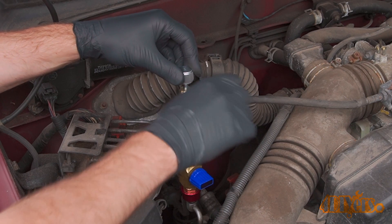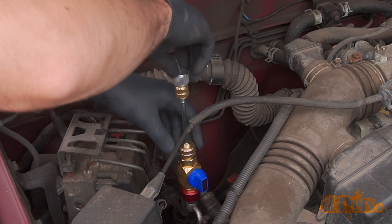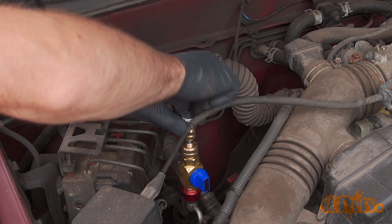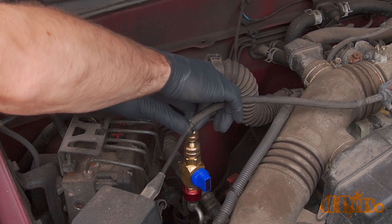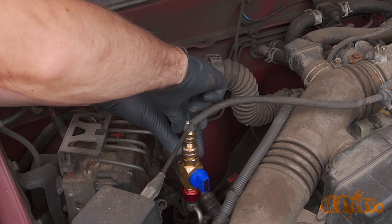Make sure that threaded knob is fully retracted on the shaft. Then open the ball valve. Push the shaft down and thread in the new Schrader valve — make sure it's snug. Don't over-tighten it as it's a small component with rubber seals. Remove the tool and reinstall the port cap.